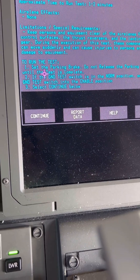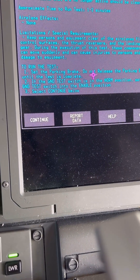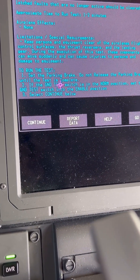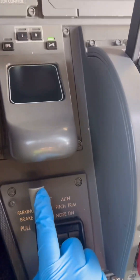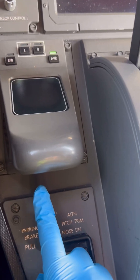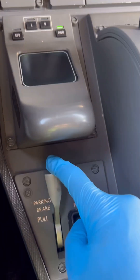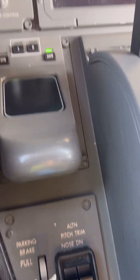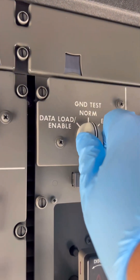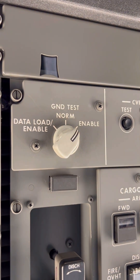For our part, we need to make sure the parking brake is set, and we need to make sure the ground test switch is set from norm to enable. Parking brake is set. Ground test switch set to enable.